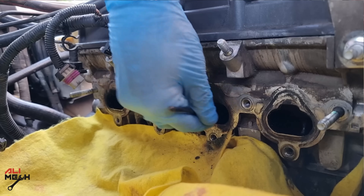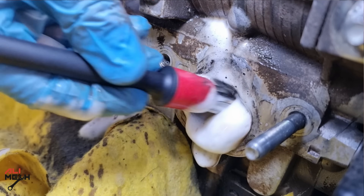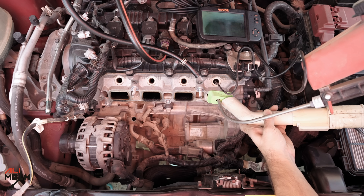There are other ways for cleaning intake valves with a brush and cleaner, but the process is a bit messy and you're not going to get the result that we are getting with the sandblaster gun.